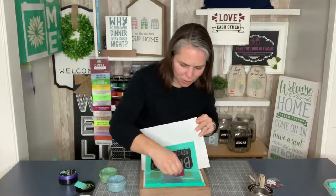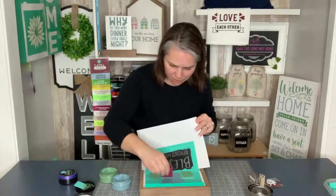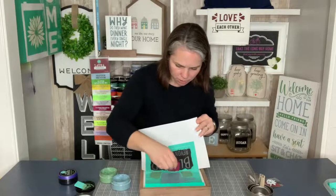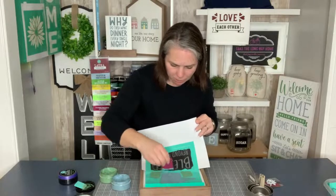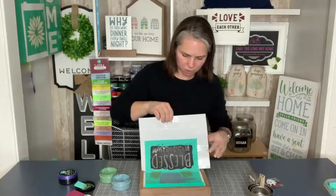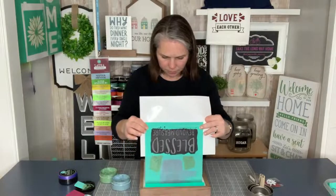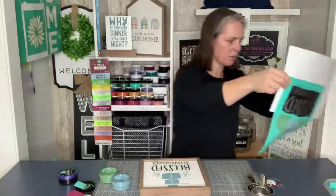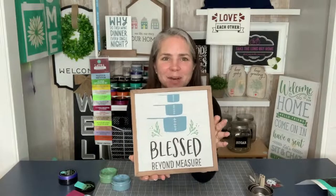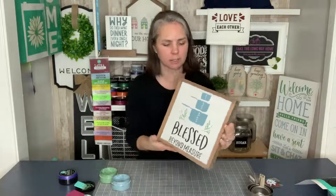We'll do our measuring cups and then I'm going to show you how you can add some hooks to it and we're going to hang our real measuring cups from it — so it literally can be a functional piece of art in your kitchen. I knew as soon as I saw it, I said that's what I want to make: a holder for my measuring cups. Now we've got it on the 9x9 — there's our Blessed Beyond Measure. Isn't that cute? It would just be cute in and of itself, but we're going to take it to the next level.